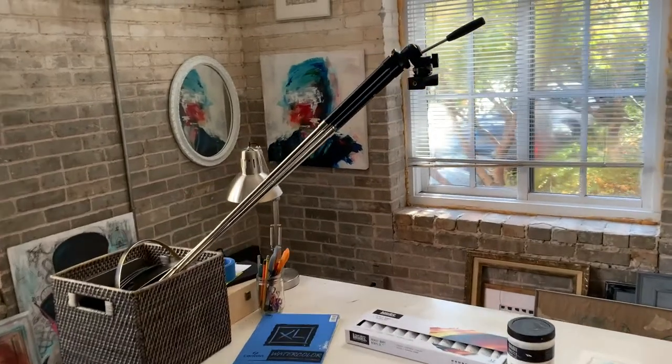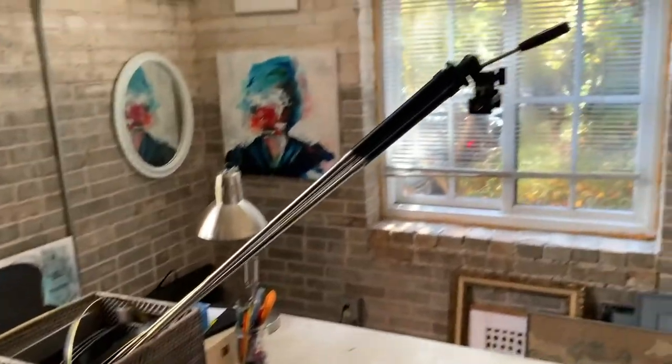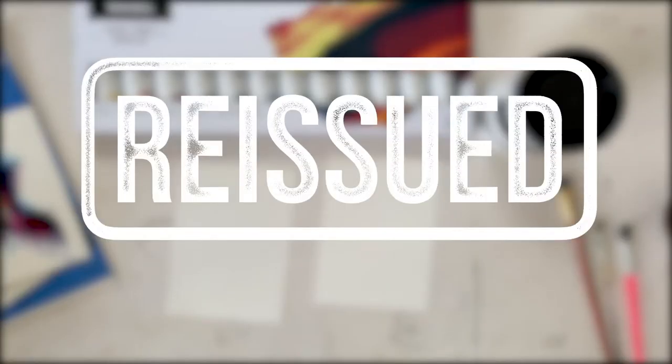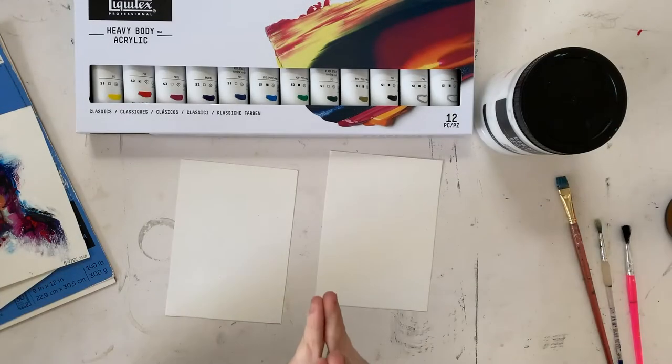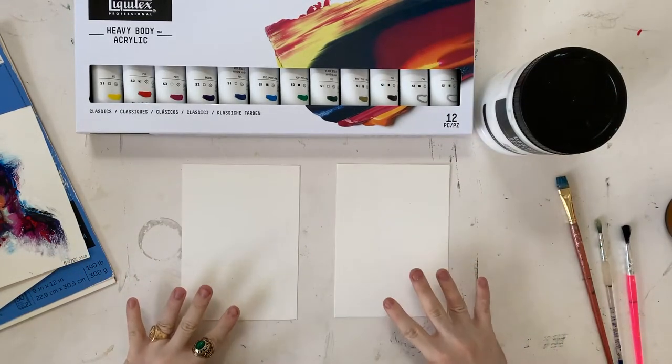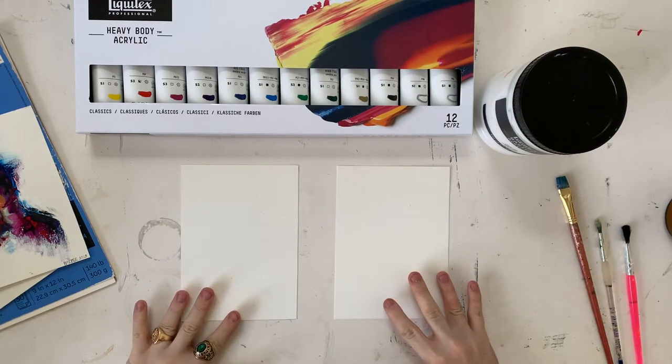So I'm not really set up for this type of overhead shot usually, but hopefully this will work out. I have two pieces of paper in front of me that I've cut to be a standard five by seven, I think they are.